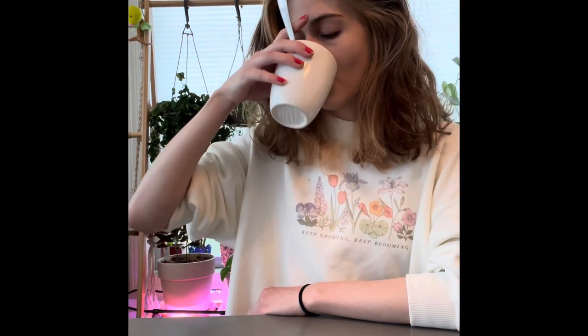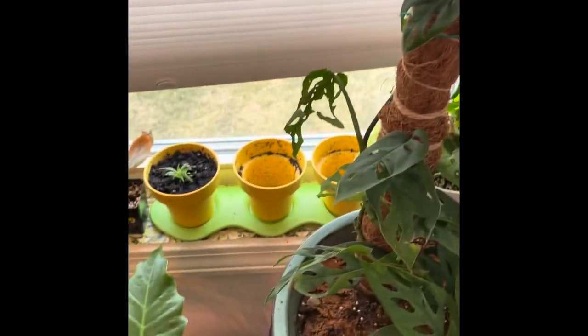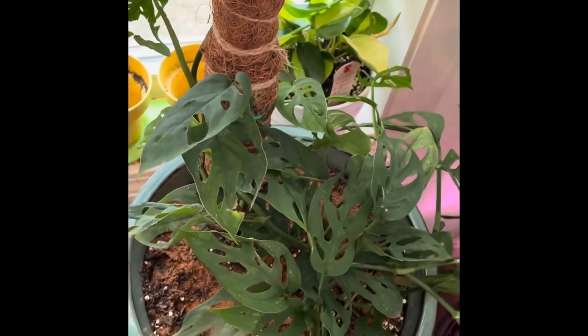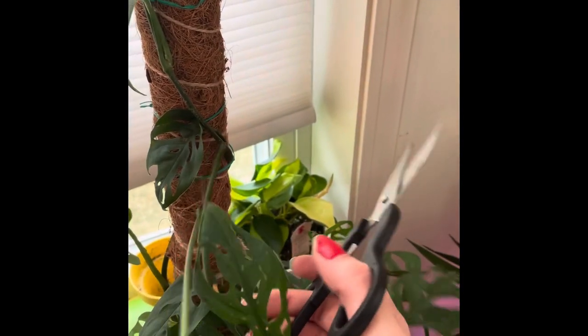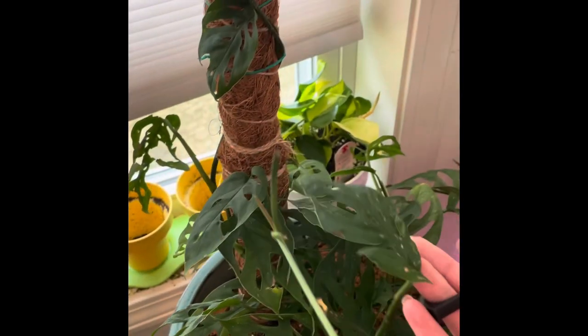So I'll take this now to my adansonii and I can cut it. This is the vine that I think I want to chop. It's kind of just long, there's a little leaf on the tip. I think that's the only one I really need to cut. I have this pole that I could have it go up, but I just wanted more leaves on it before. So I have my disinfected scissors and I'm going to chop it with this leaf on the propagation because it doesn't look that great anyways. It's kind of hard to film while holding my phone, so let's just see where it falls — right there.